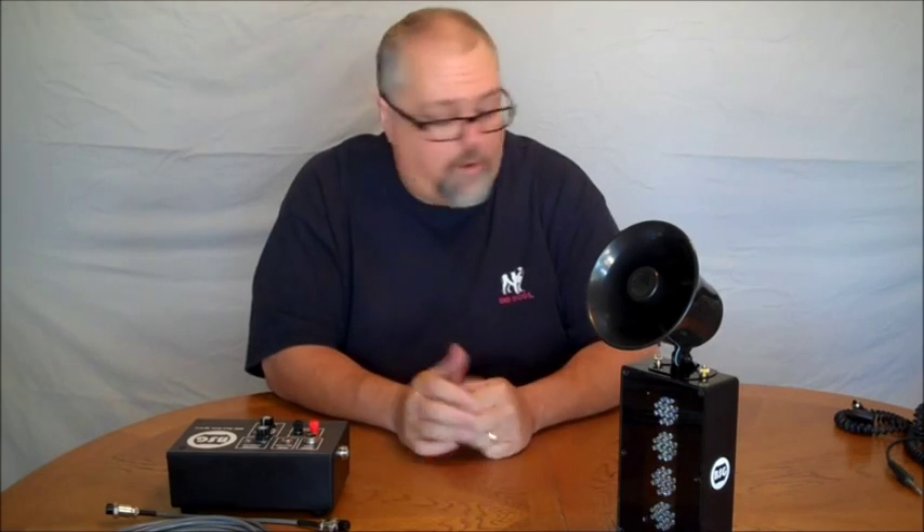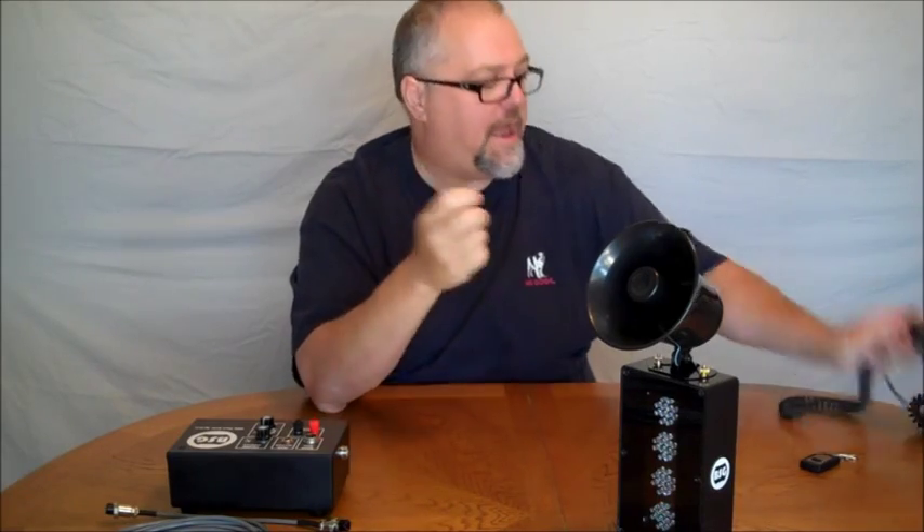Next, to control the system, we use a simple push button on a standard quarter inch audio jack, making it easy to change out the cable if needed.